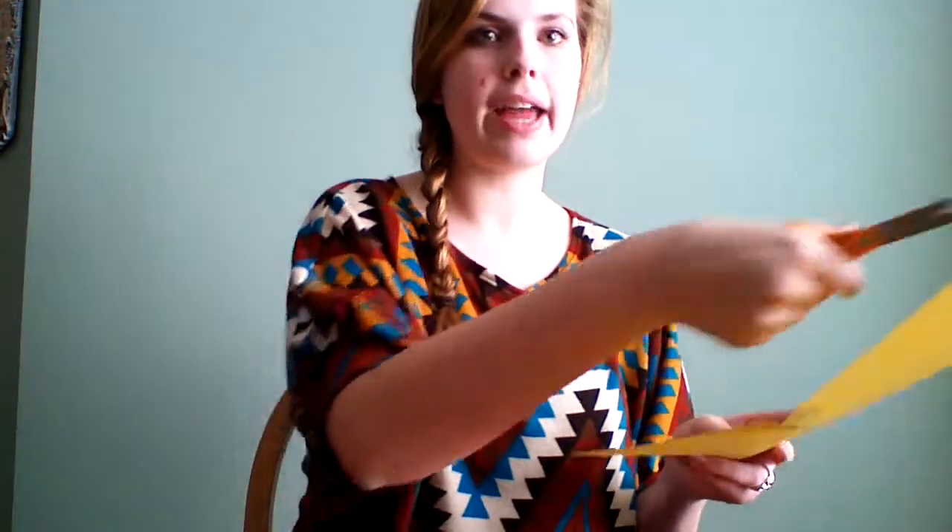Once they finally get the hang of cutting, you can start teaching them to cut a straight across line. Make sure they are once again watching their paper and using their helpful hand to hold the paper and make a straight across line.